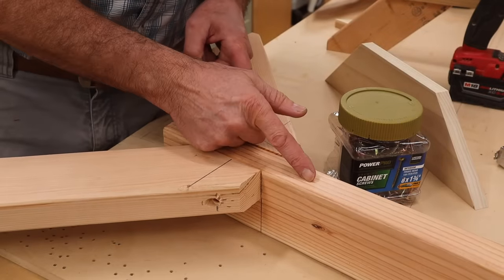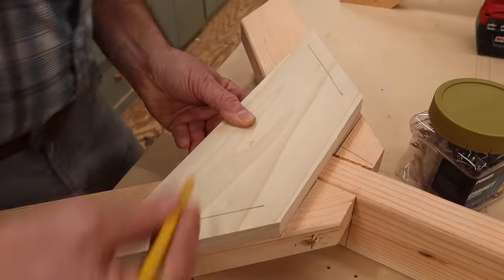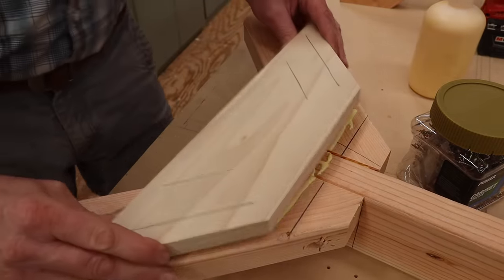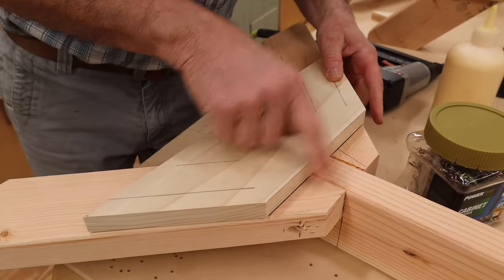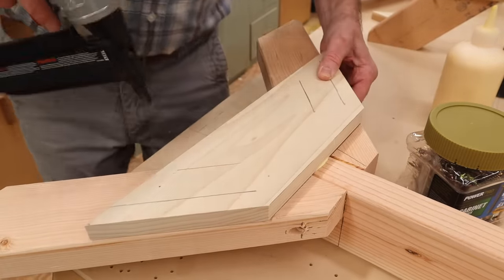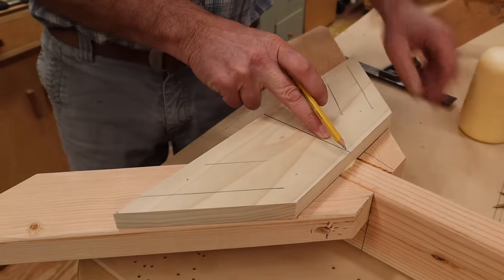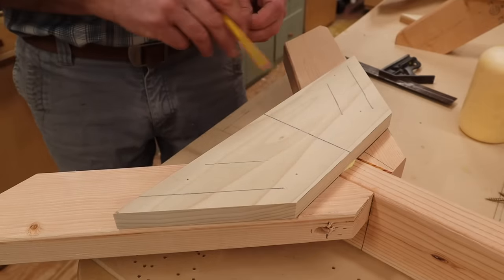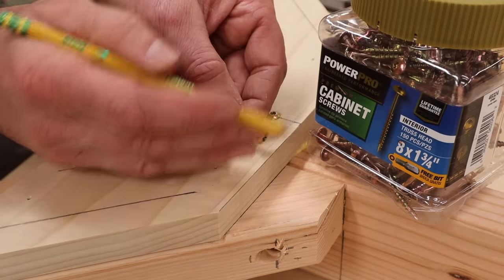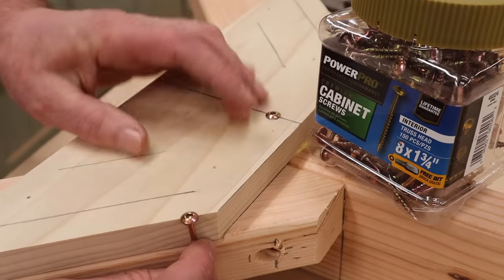Now that I have the feet attached to the leg, I'll add the bottom brace — that's what's going to add all the strength. I've made sure that I'm flush at the sides and have an equal measurement at the top, and I'll tack the brace in place with inch and a half nails. Then I'll add three inch and three quarter cabinet screws to each foot and two to the leg in the center. I'm using Power Pro cabinet screws — I like the star drive, and the truss head acts like a washer that provides a lot of pulling power and surface pressure.